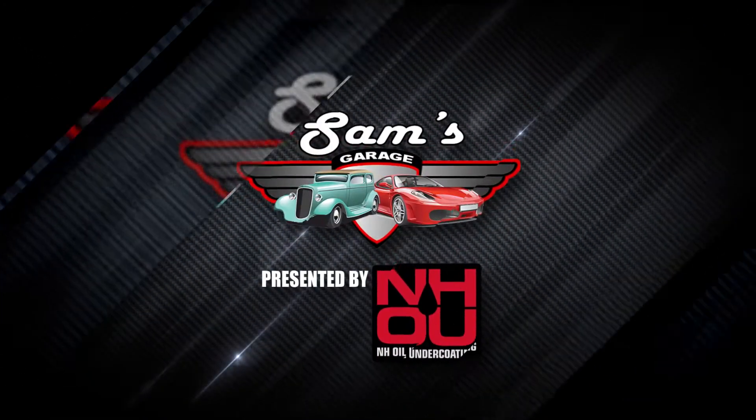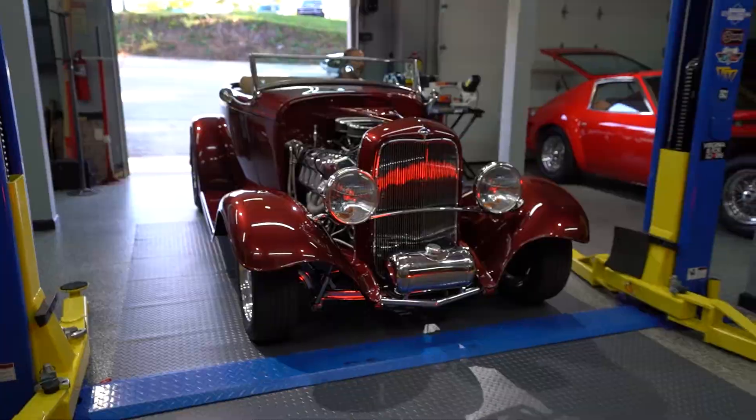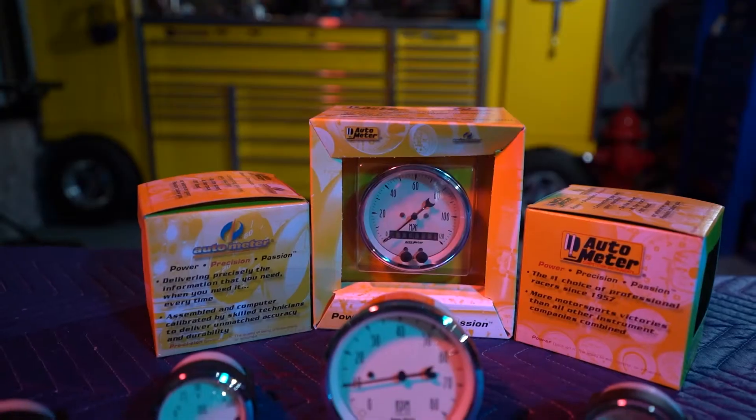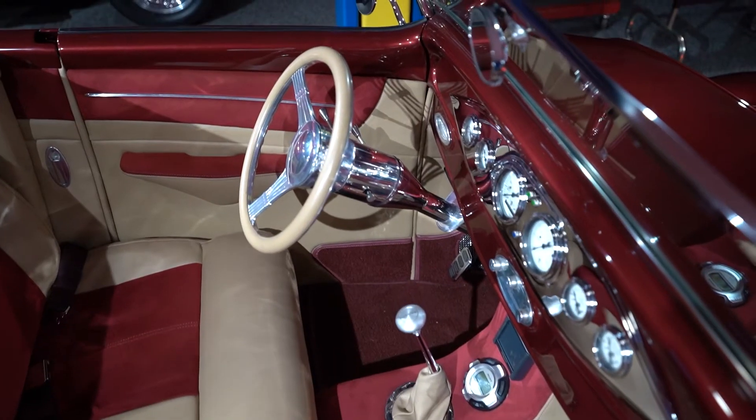Sam shows off the Autometer gauges used in Doug's Alpha 1 GTO. He decided to go with the vintage look to match the theme of the project. Autometer offers a wide range of electric and mechanical gauges to fit any application.